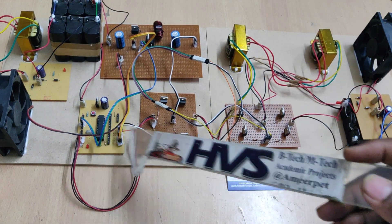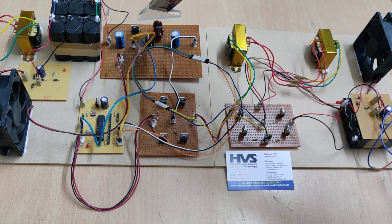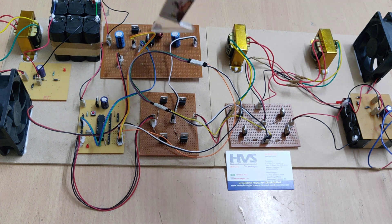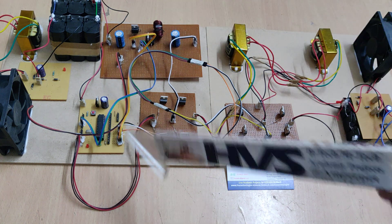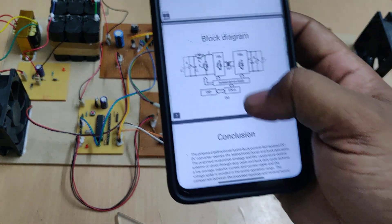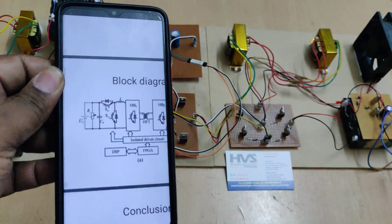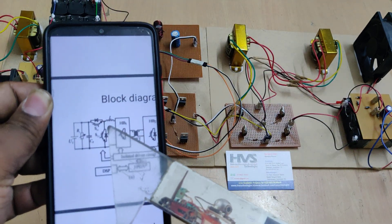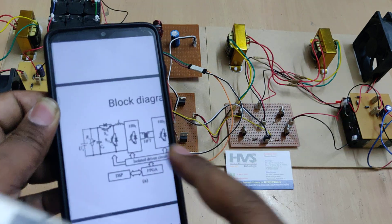The system handles the modulation for the current fed mode using this buck-boost bi-directional converter, controlling the two MOSFETs to determine whether it acts as a buck or boost converter. The proposed block diagram shows the battery section on one end and the buck-boost bi-directional converter as the next stage.